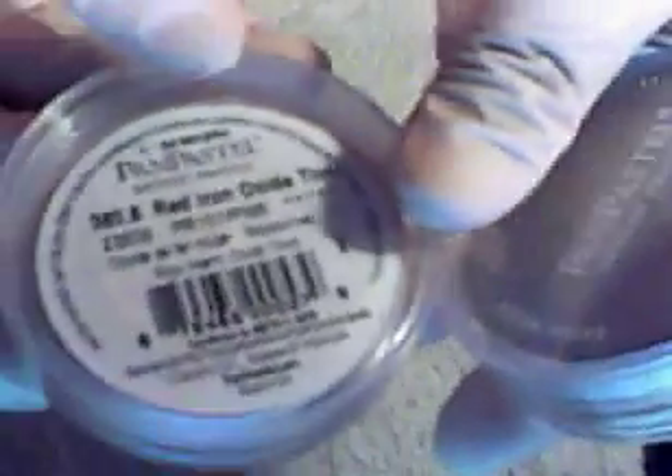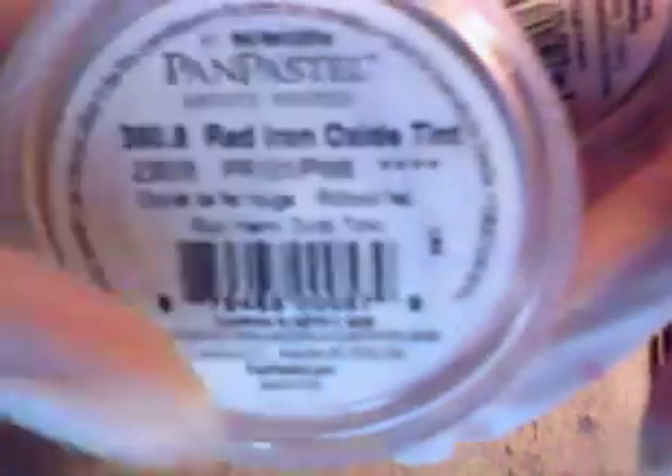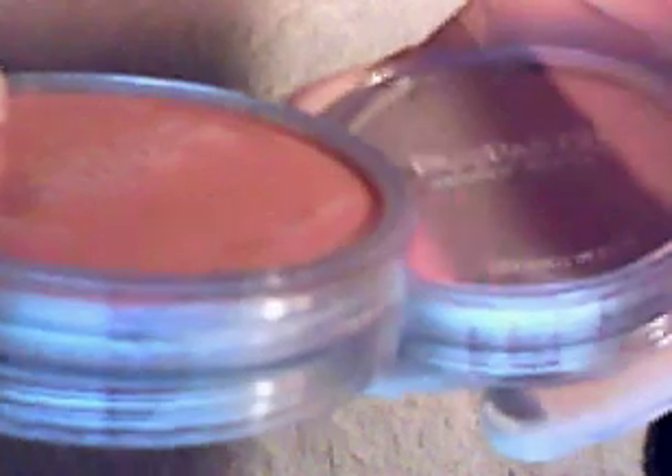I also use other pastels — these are Pan Pastels. This is ultra soft, and this is the red iron oxide. I don't see any symbol noted here but I will say this is AP, so non-toxic. But we should know that when you see AP combined with CL symbols — CL means that it is highly toxic, it can cause cancer, and it is carcinogenic.